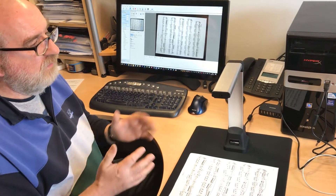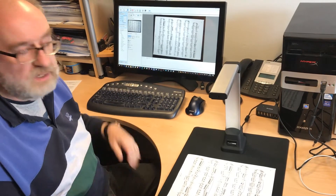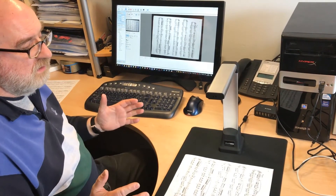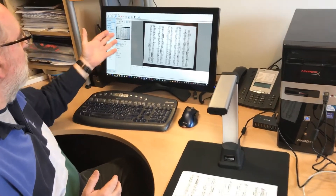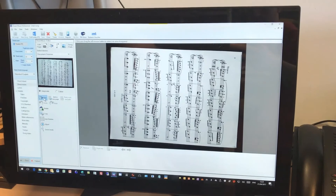This is a USB 2 device, the same as the S300 — you just plug it into your PC and the drivers automatically download from the internet. It's fully integrated with Power Music as before, and here you can see it on the screen. It's a live preview you get as I put my hand under here.